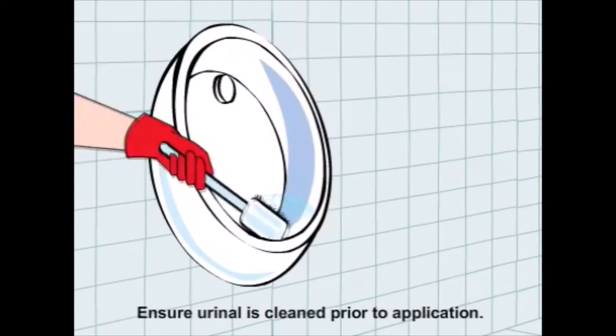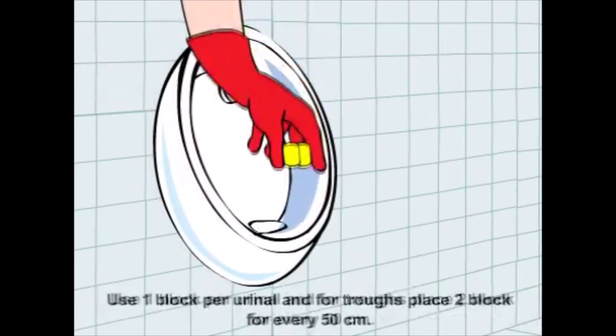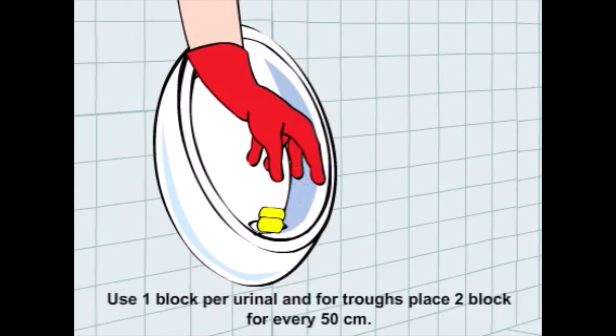Ensure your vinyl is cleaned prior to application. Use two blocks for your vinyl. For traps, place two blocks every 50 cm.